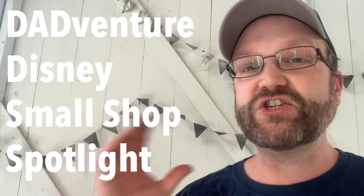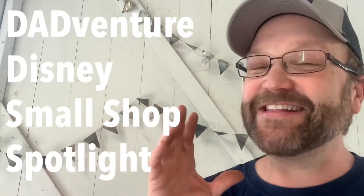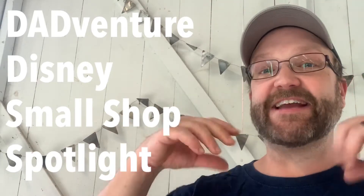Keith here with Adventure Disney with another edition of my Small Shop Spotlight. I love Small Shop Spotlight because I get to turn the light on some lesser-known shop owners — small compared to the big Disney store — who are creating amazing things for all of us Disney fans. They make Disney-inspired goods and I love being able to scour the web, find some really cool ones, and bring them here to you at dadventuredisney.com.